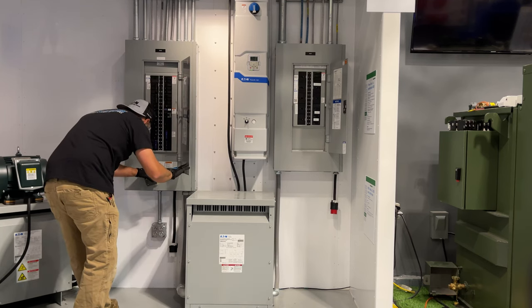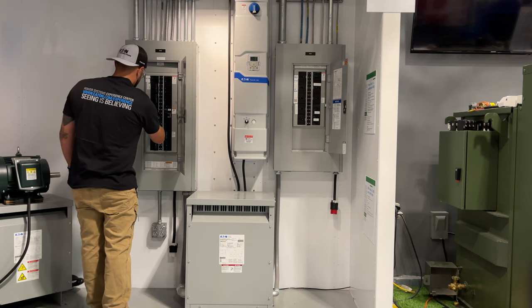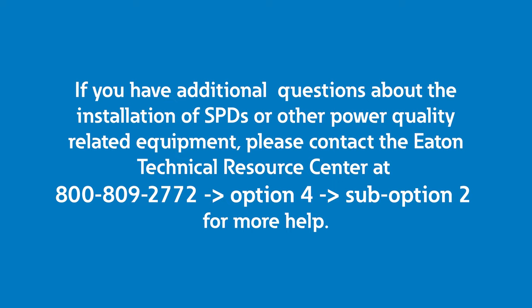Remember to follow your local safety guidelines when installing any electrical equipment. If you have any additional questions about the installation of SPDs or other power quality related equipment, please contact the Eaton Technical Resource Center at 800-809-2772, option 4, sub-option 2 for more help.